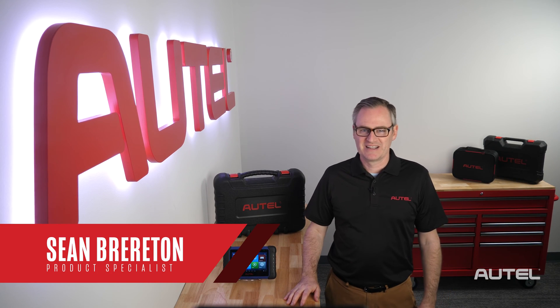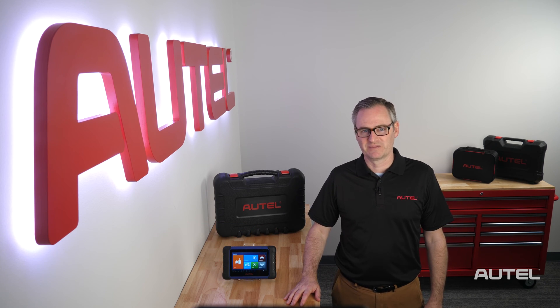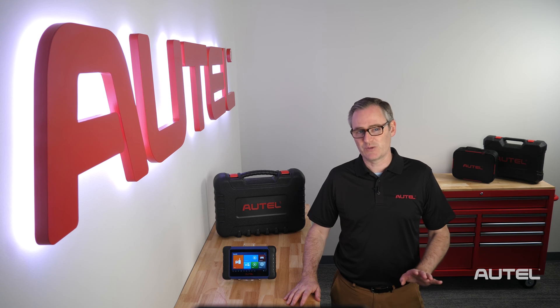Hi, I'm Sean with Autel. Congratulations on the purchase of your IM508 professional key programmer. Like any new tool purchase, I'm sure you're excited and want to connect to a vehicle, but I'd like to cover a few first steps to make sure your ownership experience is world-class.